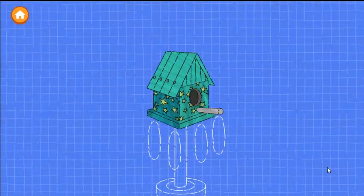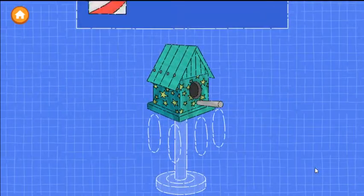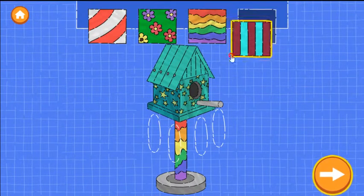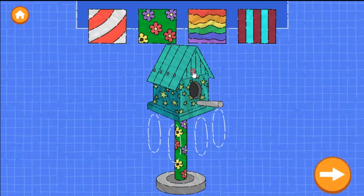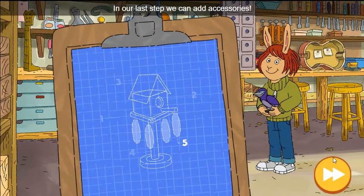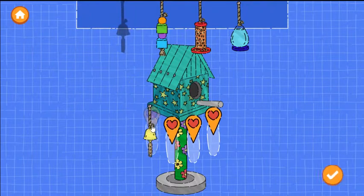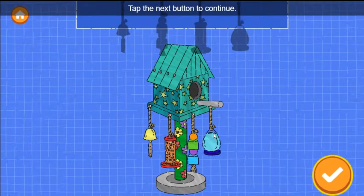Nice building! Step four: add a post. Drag a post under the house. Good job! In our last step, we can add accessories. Drag things in to make the bird happy. Tap the next button to continue.